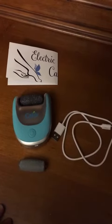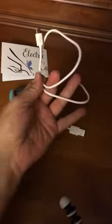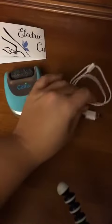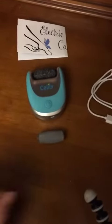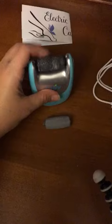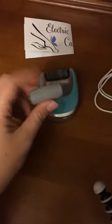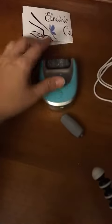Here we have this electric callus remover by Callalee. It's really easy to operate. You do get the power cord that fits into any USB outlet plug, a quick little leaflet on how to operate the device. You do get two different grinding heads — one is coarse and one is fine.